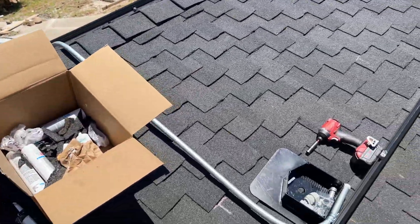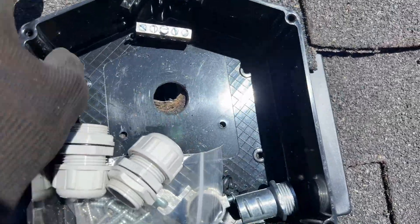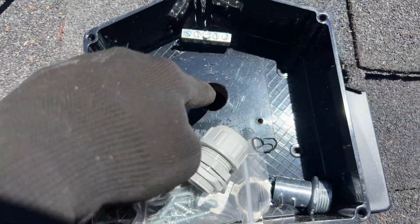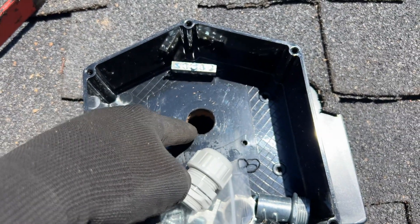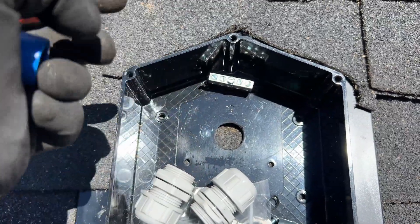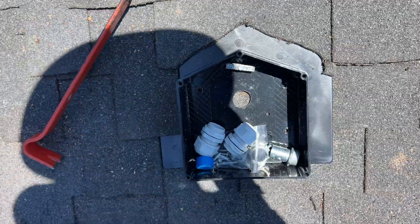Instead of running conduit on top of the roof, we're going to do an attic run. We drilled a hole into the attic and then we're going to install this junction box. It's going to be a metal flexible conduit going inside the attic. If we have PV wires, we always need to use metal conduit — we cannot use PVC conduit here.